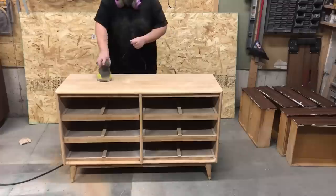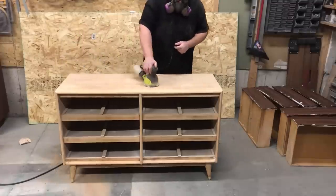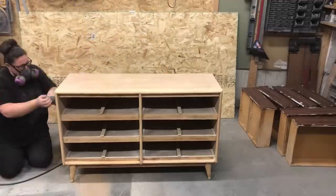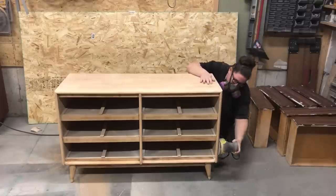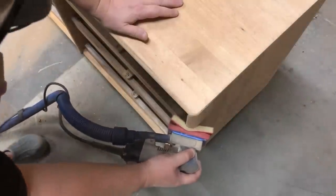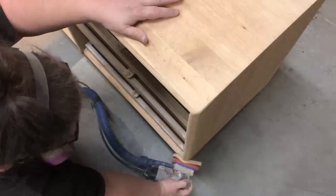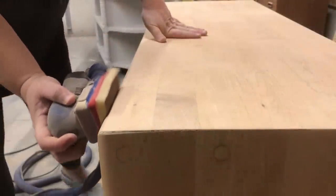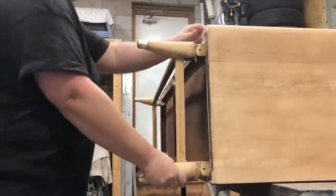The 80-grit sandpaper I used to remove the stained finish left me with a very rough feel, so I needed to go back with a 100-grit, then a 150-grit, and finally a 220-grit sandpaper over the whole piece to make sure it was nice and buttery smooth. Since I wasn't able to fit either of my sanders up under the legs or under the stretcher bars, I decided I needed to take the entire leg system off of the dresser base so I could get into all of those nooks and crannies.